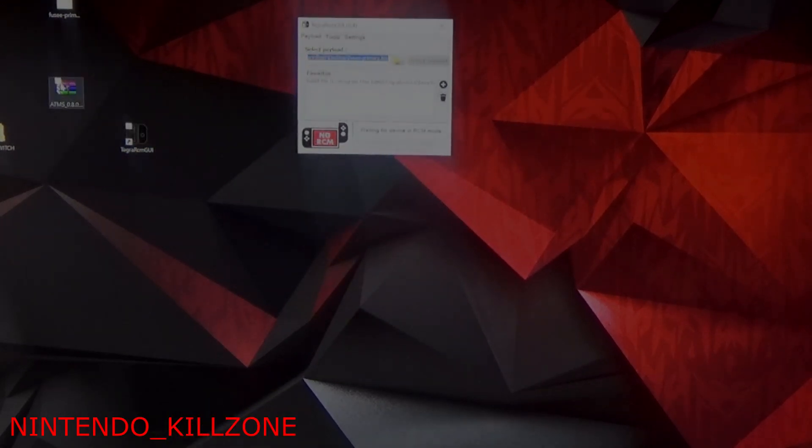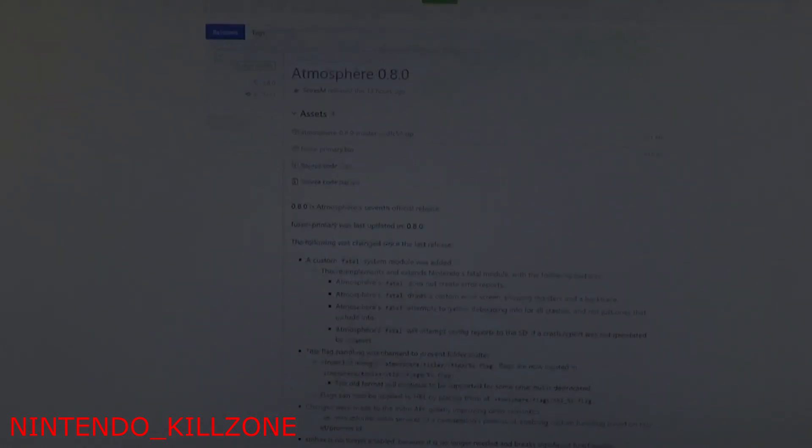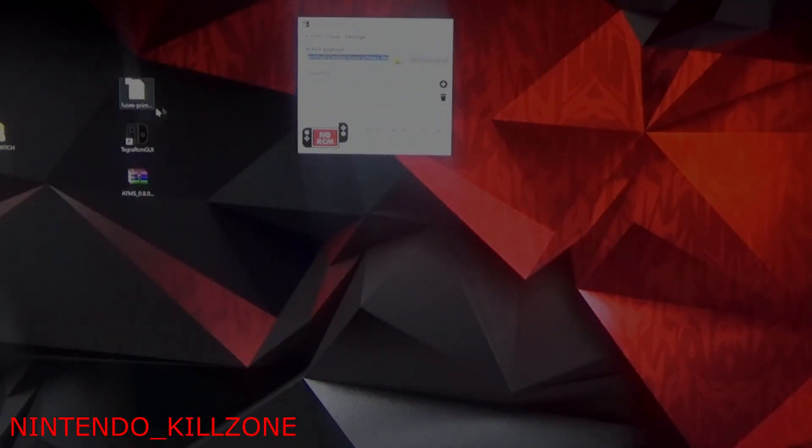That's our second application. The last and third file we need is Fusey primary dot bin. I'll leave a link in the description. When you grab Atmosphere 8.0 you might as well grab Fusey primary dot bin at the same time, because they'll be there together. Fusey primary dot bin is going to be our payload — that's very important.